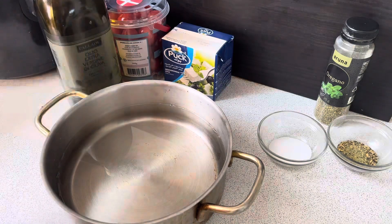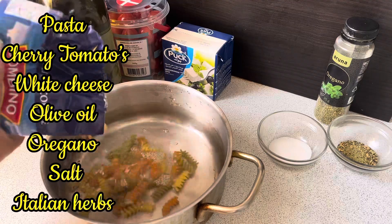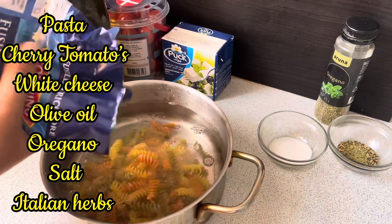We need pasta, feta cheese, white cheese, cherry tomatoes, olive oil, oregano, salt and Italian herbs.